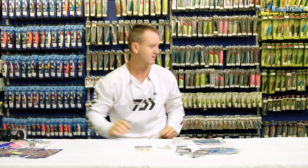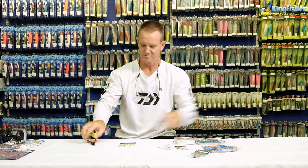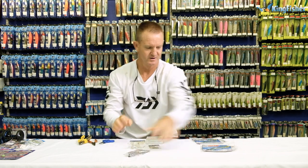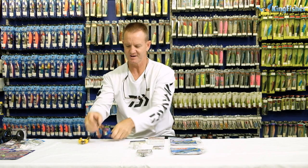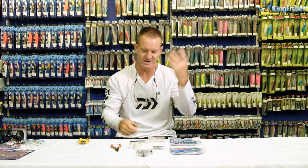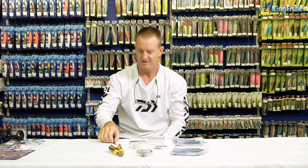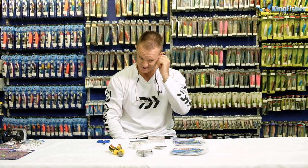What I'm going to use to make my trace is basically these items here. You require round nose pliers, you can use a big hook or a six-inch nail, a pair of side cutters, and obviously a pair of scissors to cut the fluorocarbon.